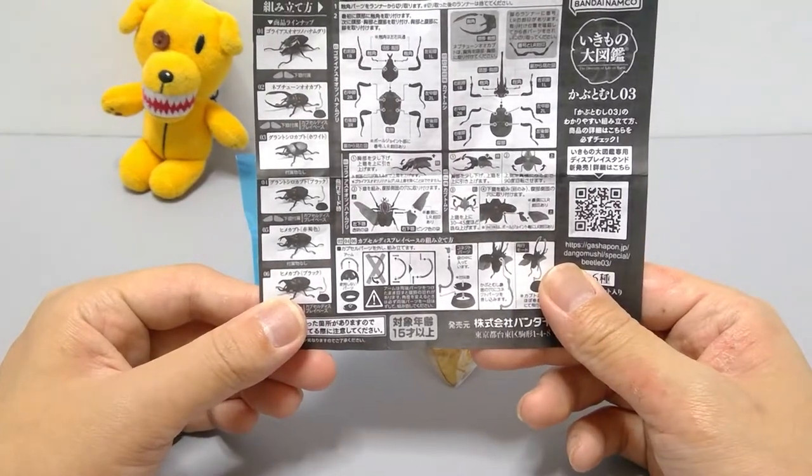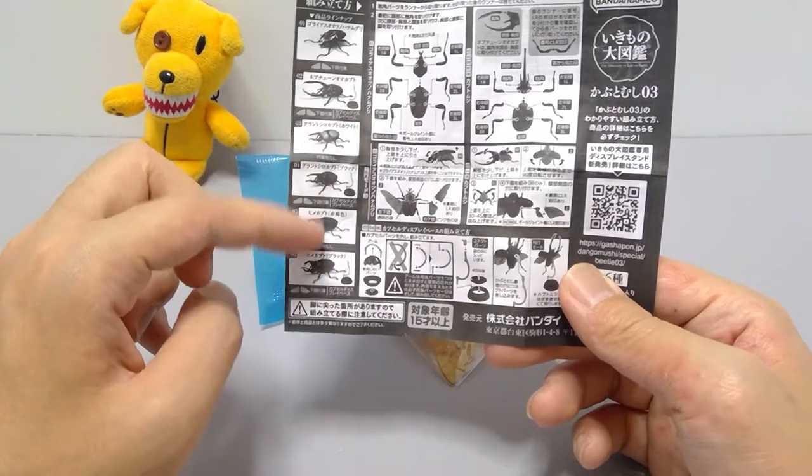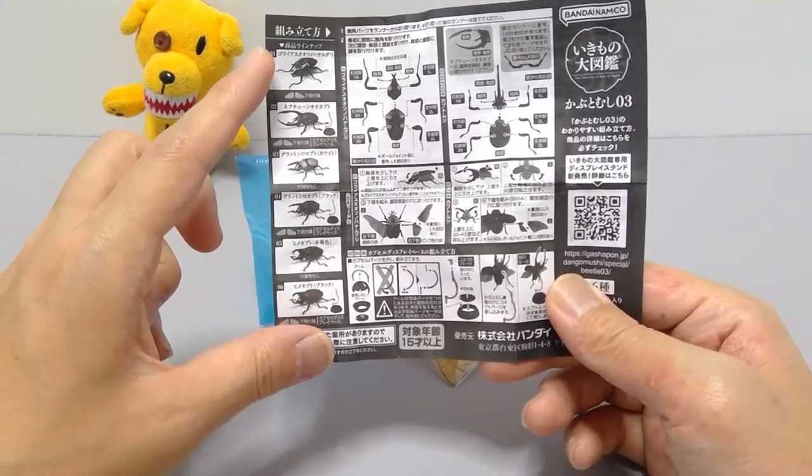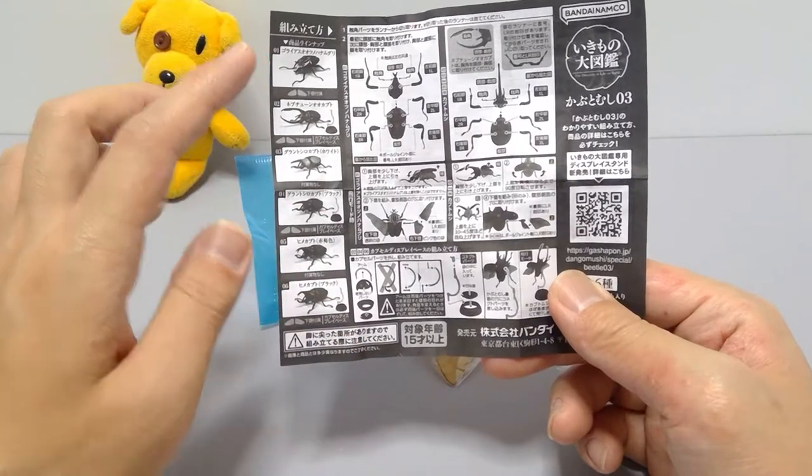As you can see from this lineup, in order to cut costs they no longer give wings and stands to all of them in this line specifically.